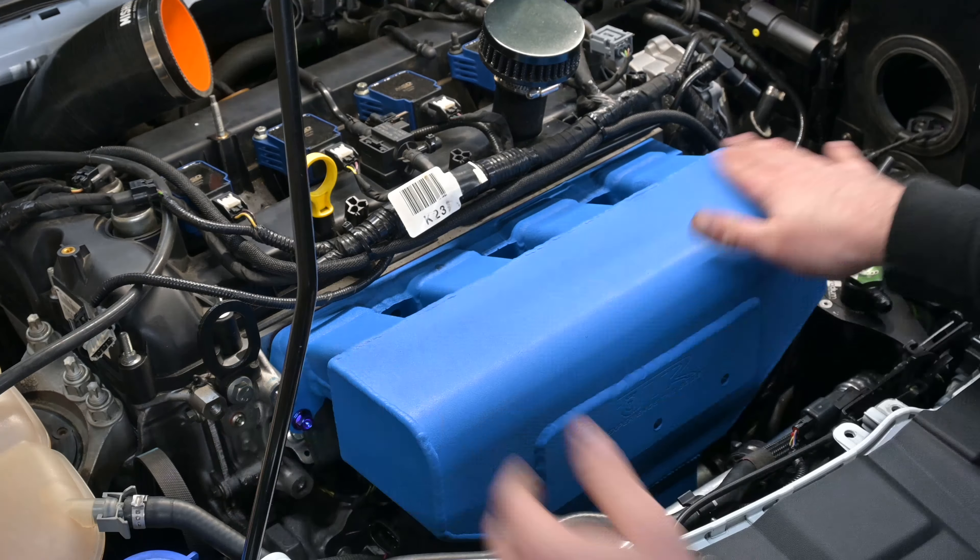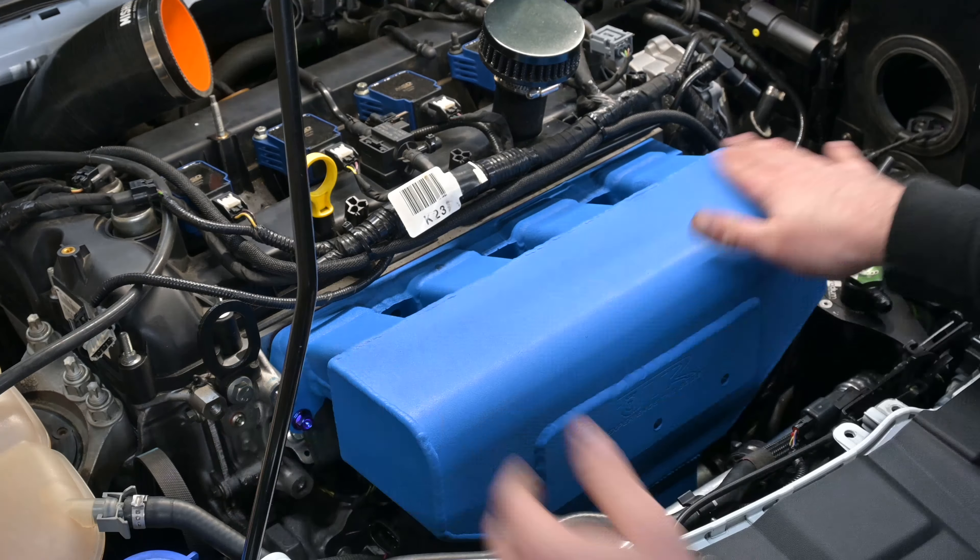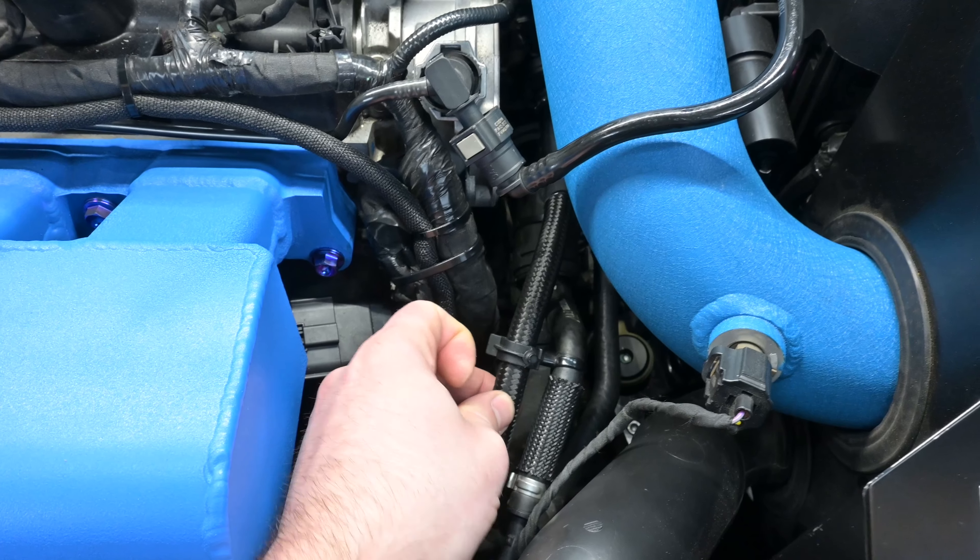Now that I have the TTR intake manifold installed and all the AN lines installed as well, everything fitted really, really good — no issues there. Everything's bolted up. Here's the intake manifold finished and completely installed. It has all the connections hooked up: the blow-off valve connection for the HKS blow-off valve with the CPE cold side piping, all the AN lines on the catch can, and the factory hose with the check valve I was talking about earlier.